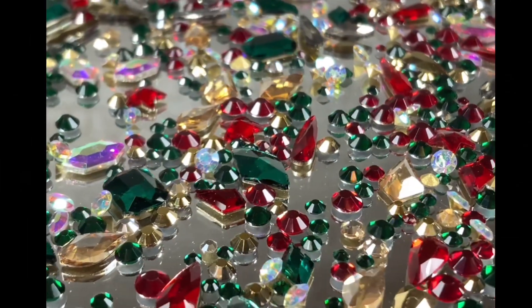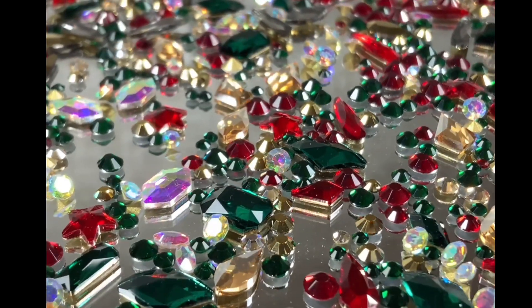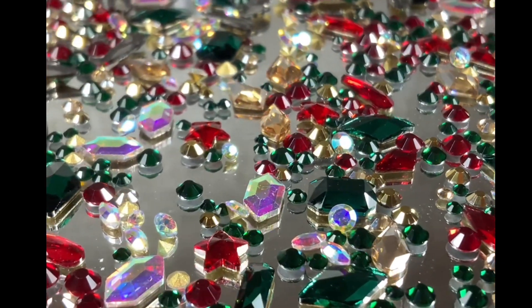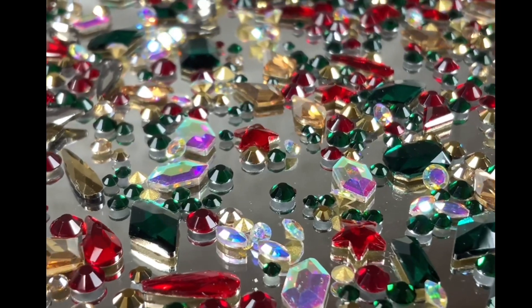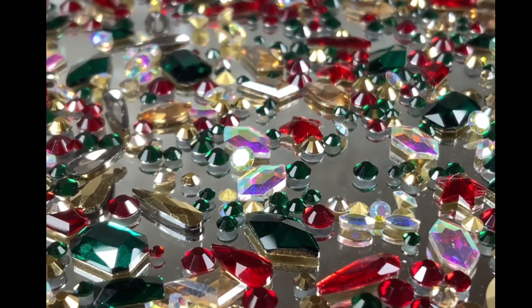Let's take a closer look at the Deck the Halls crystal mix. It's available as a standalone product on the website, as are all the products in the box. By buying them in the box you get a bigger discount. As you can see, this mix is absolutely stunning.